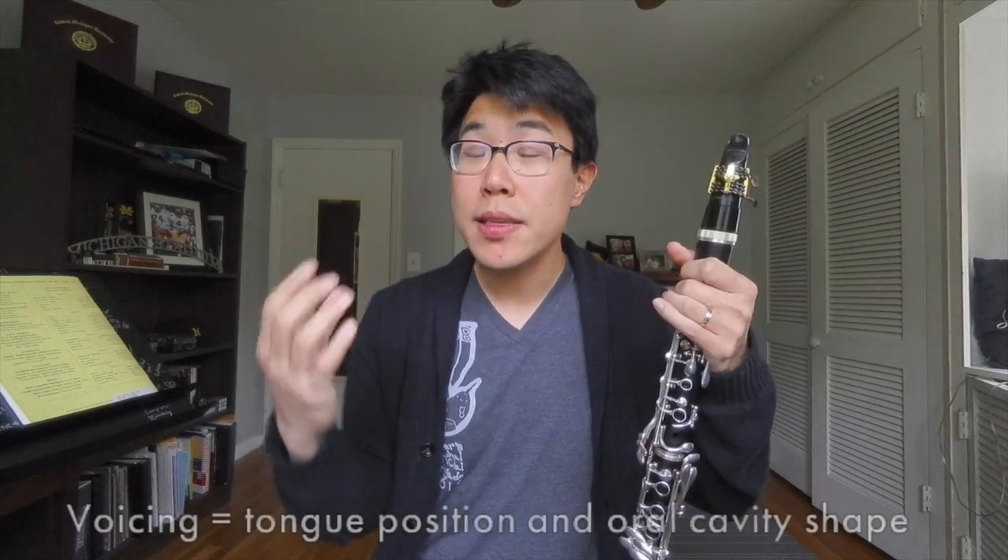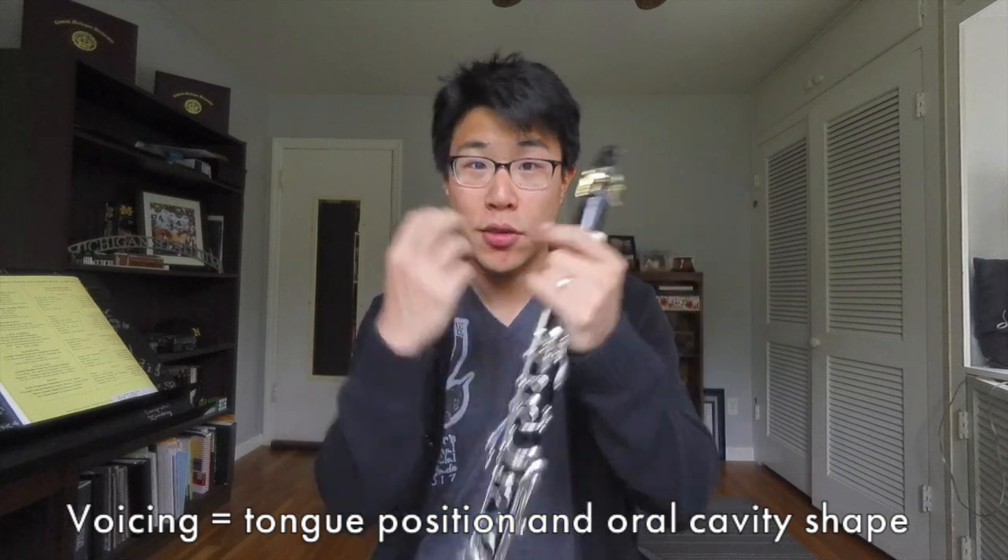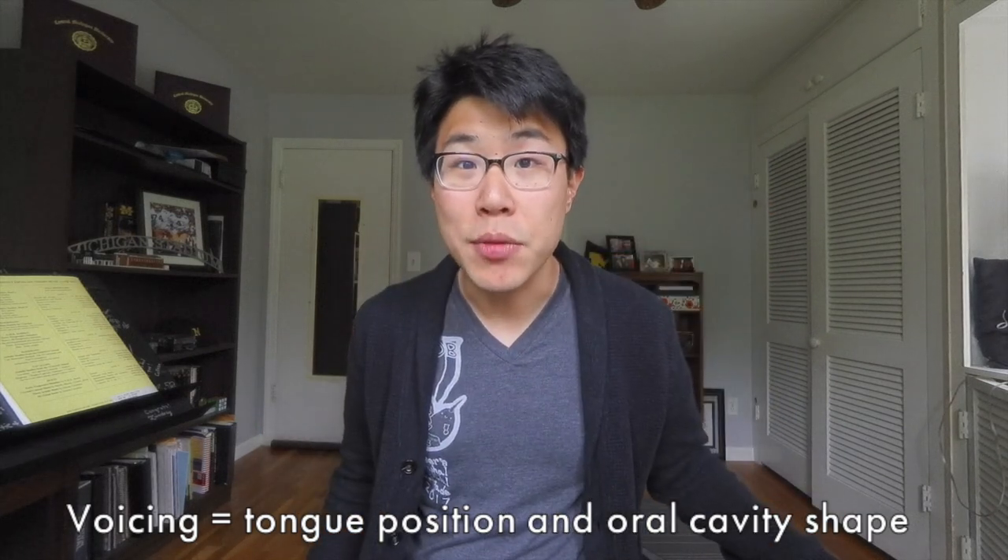In this video we're going to be talking about voicing and what that concept means as it applies to the clarinet. This is something I hear a lot of questions about — what the idea of voicing is when you're playing a wind instrument. For the clarinet it's really about what shape the tongue and the oral cavity are in when you're playing, the internal and visible parts of the embouchure. I like to relate this in terms of vowels and speaking because that comes more naturally to us.